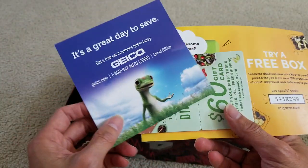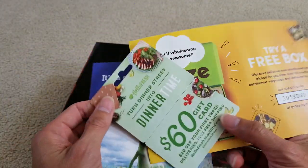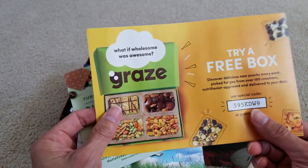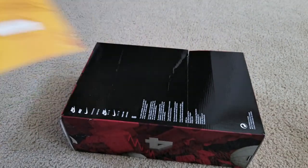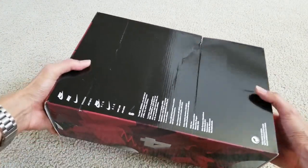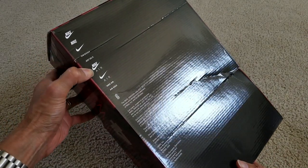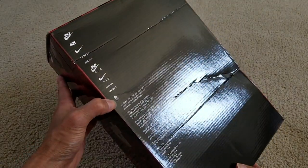It came with a couple of advertising inserts — Geico, Dinner Times, Hello Fresh. Let me give you guys a 360 view of the box real quick. You've got the Nike swoosh, 'Just Do It,' Nike Air — all the logos there, plus Air Sole.